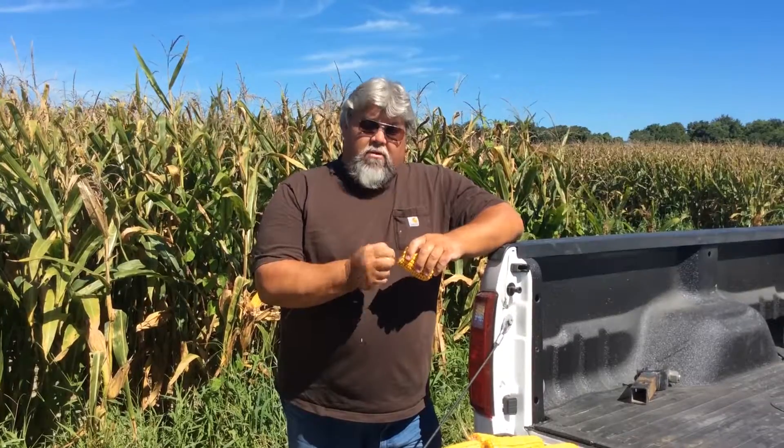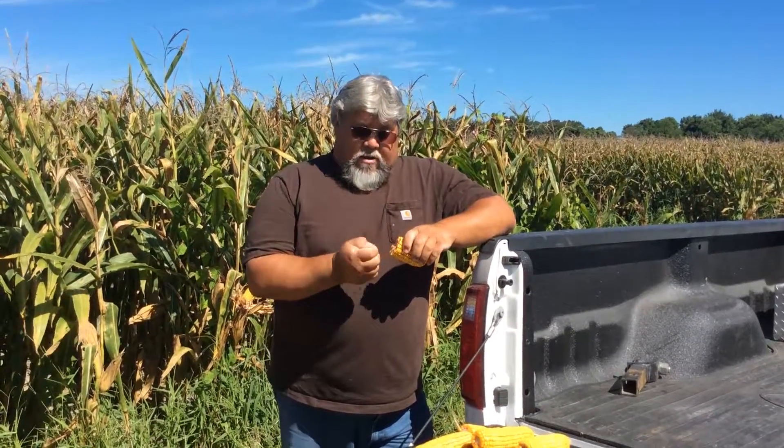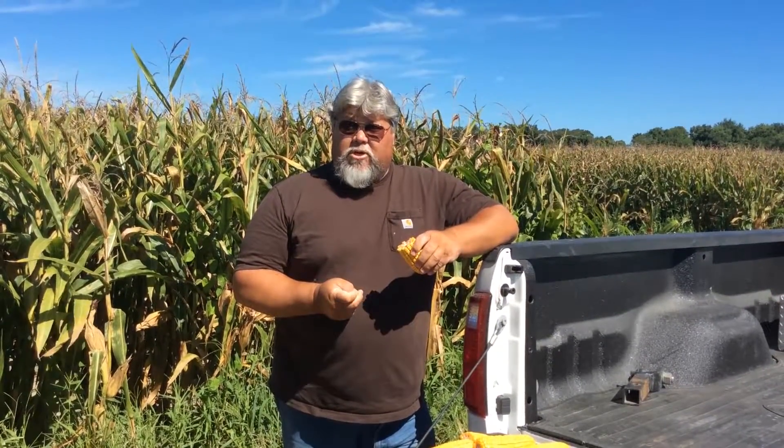We're in the cornfield belonging to H.M. Dudley here in Chesapeake, Virginia. He planted about 300 acres of BP in-furrow, and we did about 25 acres without BP in-furrow as a check — same variety, same land.